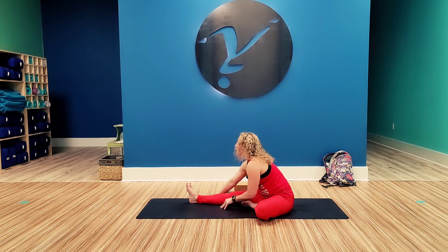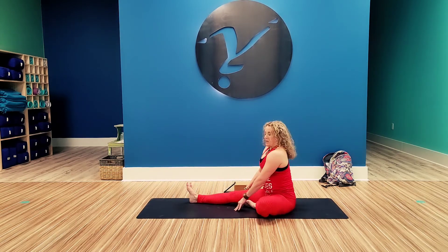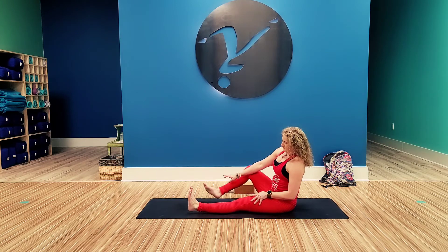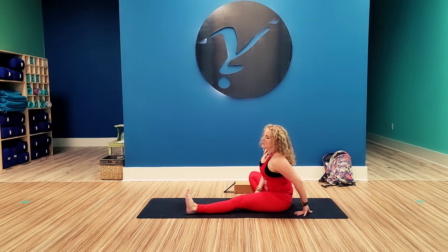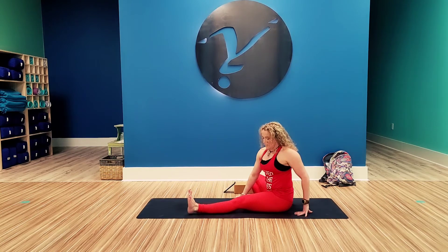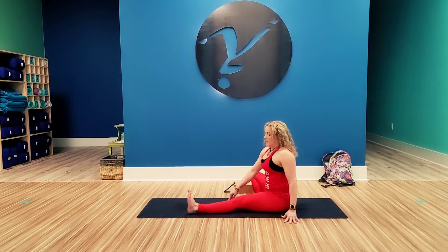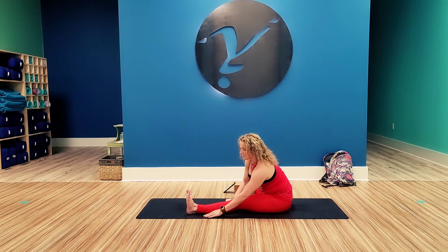Inhale, push back up. Exhale, extend the left leg out and bring the right leg in. Turn the torso towards the leg, inhale for a tall spine, and exhale, walk those hands out and fold.